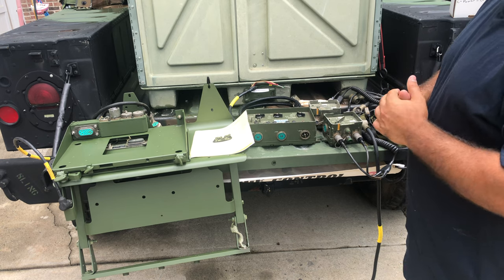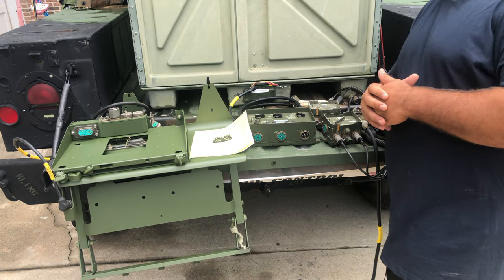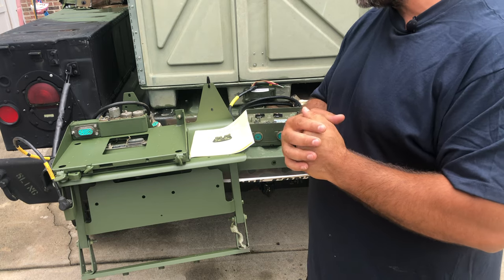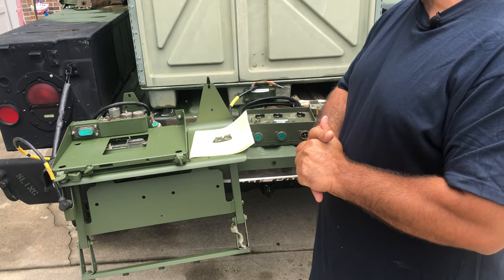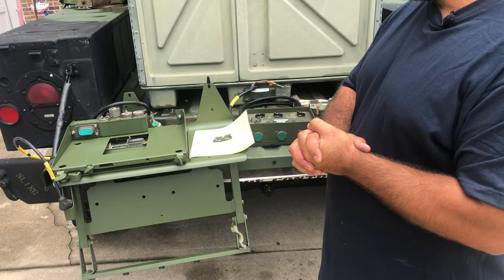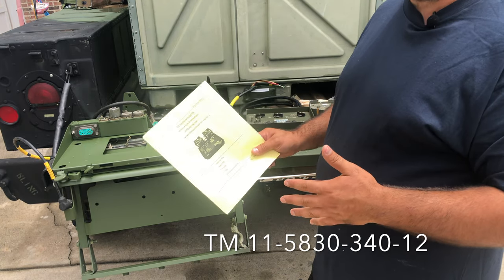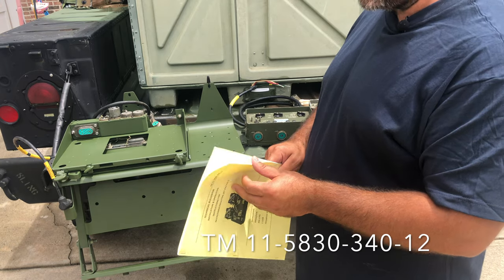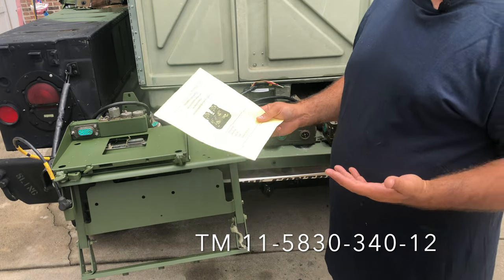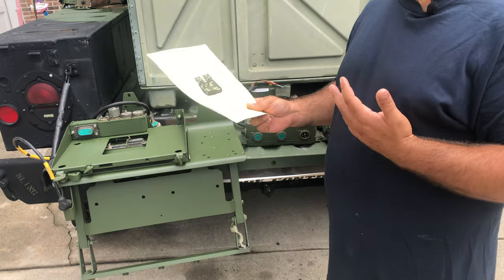All the disclaimers apply — I'm not an electrician, I'm not a comms guy, I'm not a Humvee expert. I'm a Humvee user and hobbyist who's been doing this for some time. Nothing can replace your TM, so go ahead and download it. If you go on Google and type in 'VIC-1 PDF TM' it'll come up. Download it and have a copy for your own sake.